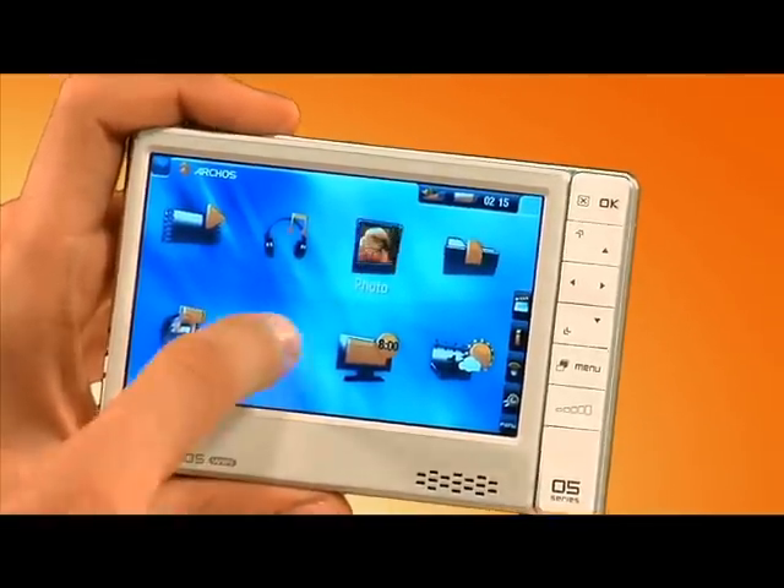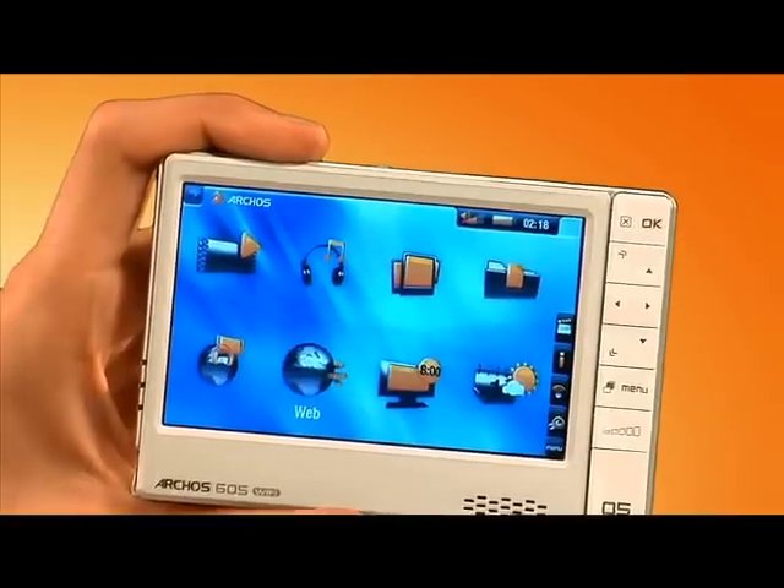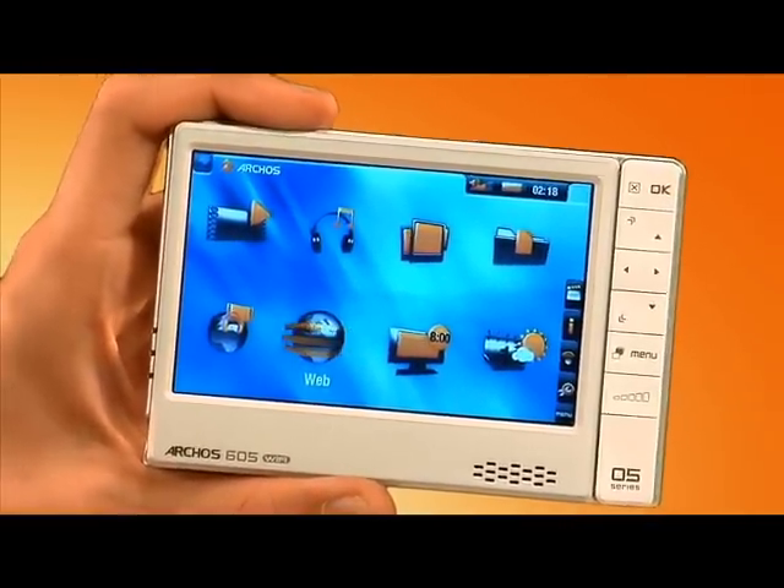It comes with a stylus, but unless you have sort of massive Hulk Hogan-sized hands, you're not really going to need it. You can just use your fingers to control it. Along the right side of the unit, there are six buttons that help you quickly navigate through things, get you right back up to the home screen, and even let you control the volume right from the front.